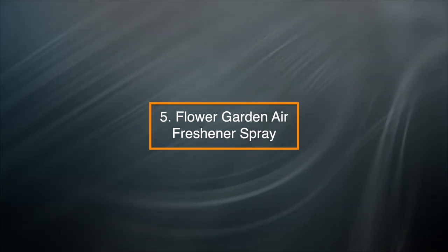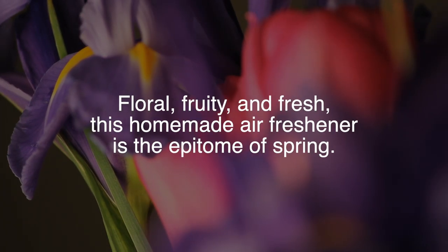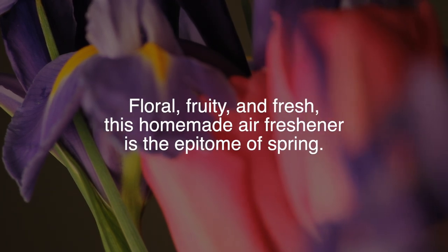5. Flower Garden Air Freshener Spray — floral, fruity, and fresh, this homemade air freshener is the epitome of spring.